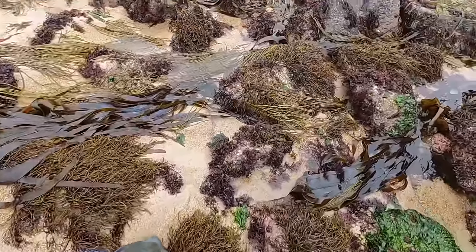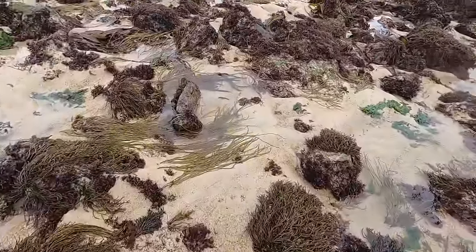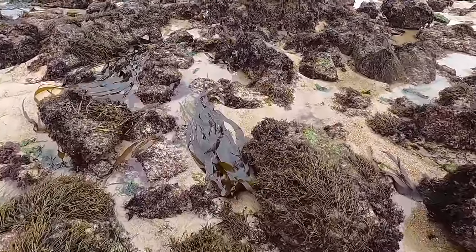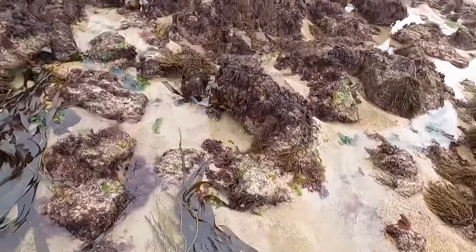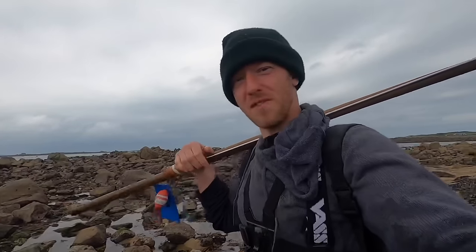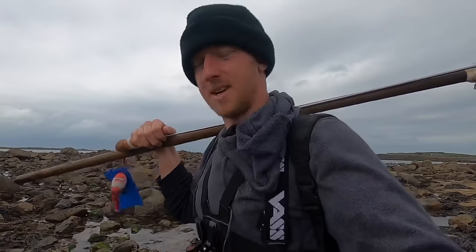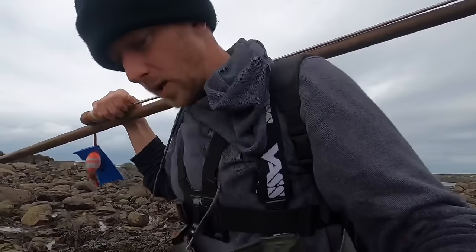Turning out to be a bit of a mixed bag forage this one — foraging slash crab pots, that's for sure. Got a few ormers, couple of cockles, a nice spider crab. What other goodies are we going to find? Hopefully some lobsters. Been an interesting little day today — a bit more of a vlog day. I had to go and rescue my crab pots, and yeah, I'm glad we've got a spider crab and a few ormers. I'm quite sick at the moment.